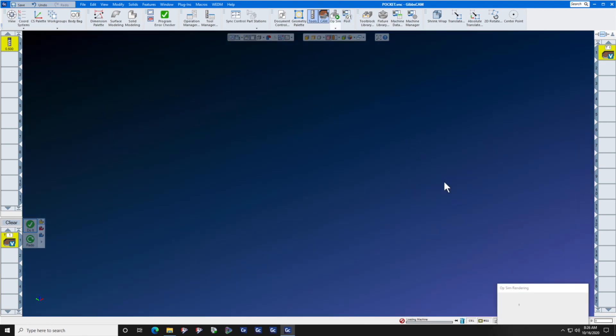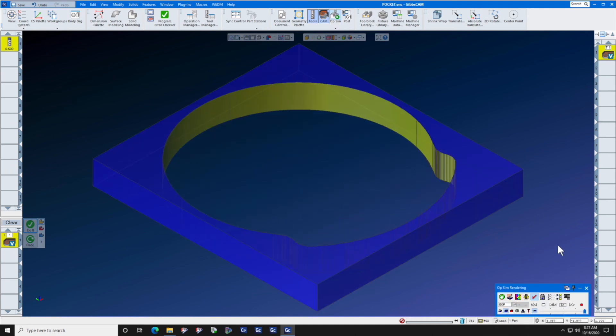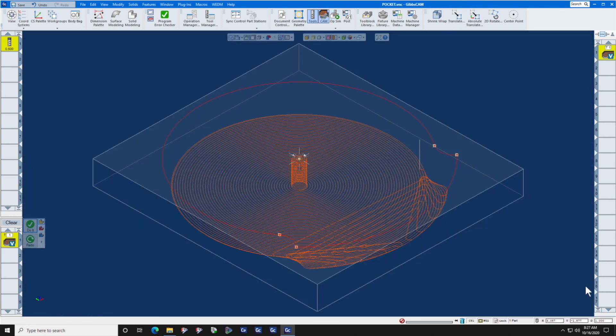You can now machine your part. Let's have a look at the machining real quick — there's your volume mill pocket. We hope you enjoyed this Gibbs CAM Tech Tip. If you need any more assistance, please reach out to your local Gibbs CAM reseller.